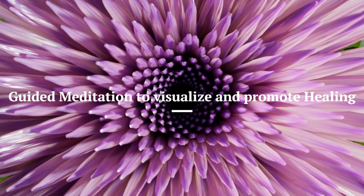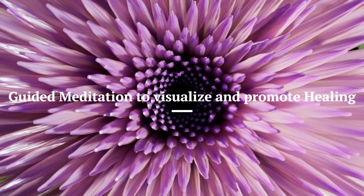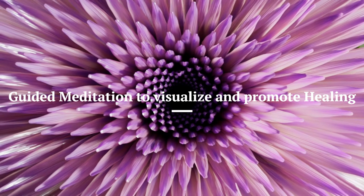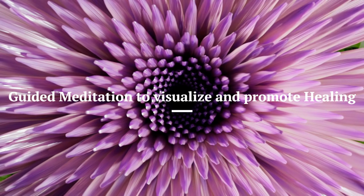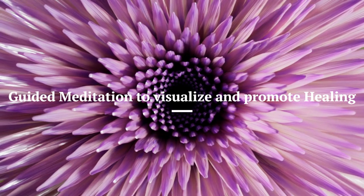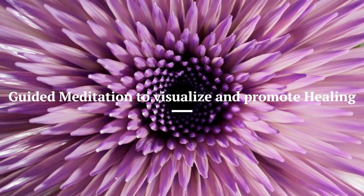Namaste and welcome to Om Shanti Yoga's video channel and our mini-series Yoga After Brain Tumor Surgery. This is the meditation for week two, but if you feel ready, you can also start this meditation in week one. This meditation is focused on healing — bringing the feeling and awareness of healing to different parts of the body.